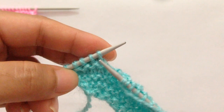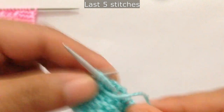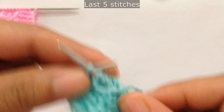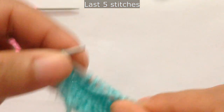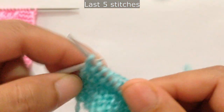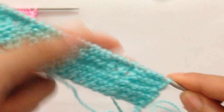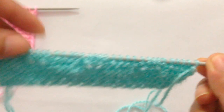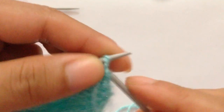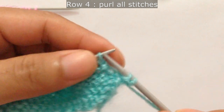At last you will have five stitches left on your left needle. For these five stitches you purl four — one, two, three, four — and then knit your edge stitch. For row four, purl all stitches: slip the first one to get a smooth edge and purl all stitches.